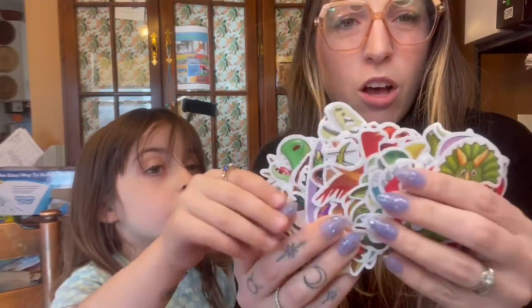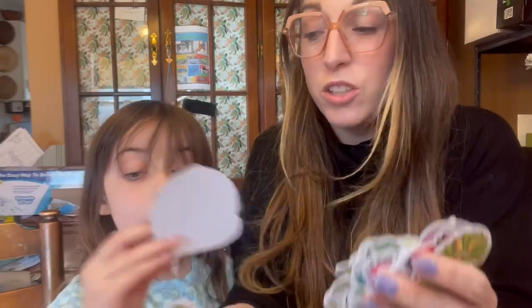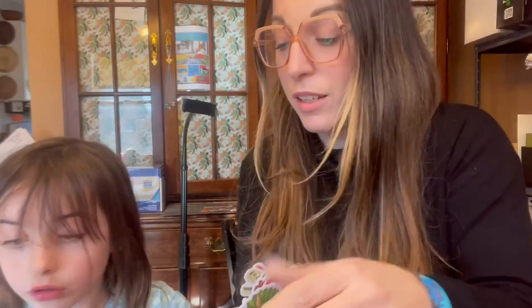And then it has all these fun stickers that you can either put in the bag or use to decorate for the party. They're really cute, so super fun. It also came with some little dinosaurs that grow in water, but we used those. But this is such a great set.